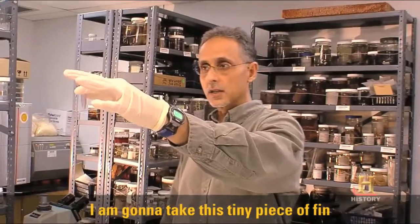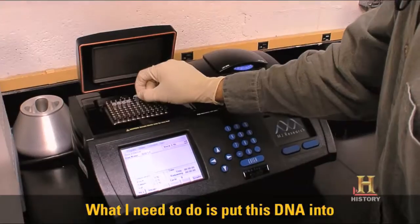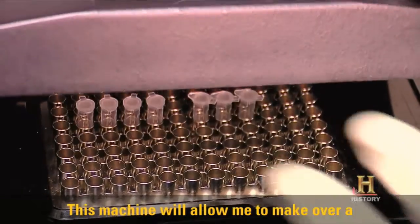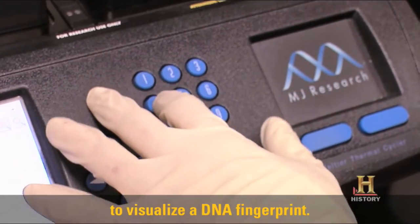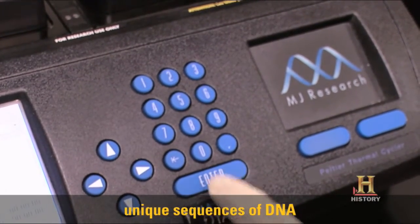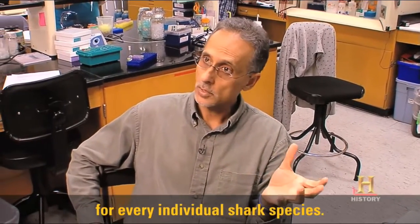I'm going to take this tiny piece of fin and extract its DNA. What I need to do is put this DNA into this machine here — it's called a thermal cycler. This machine will allow me to make over a million copies of the DNA, which will then make it easy for me to visualize a DNA fingerprint. The DNA fingerprint simply represents unique sequences of DNA for every individual shark species.